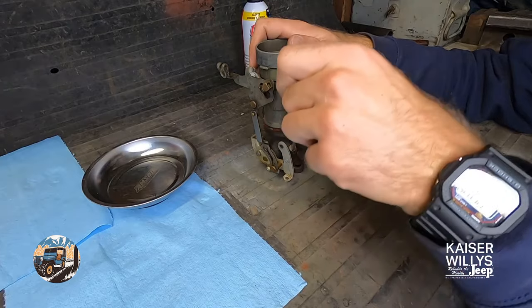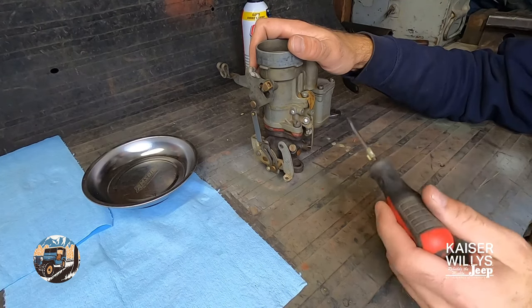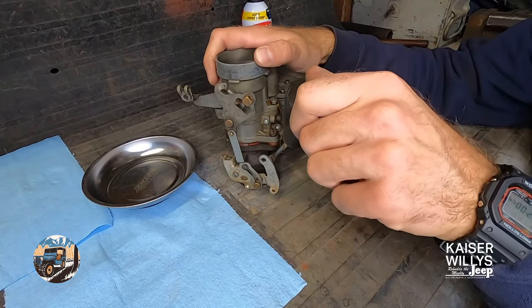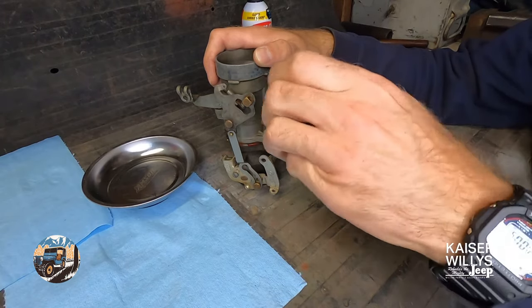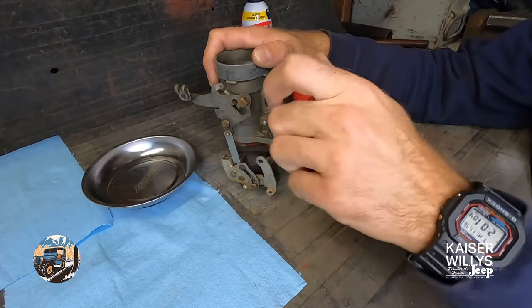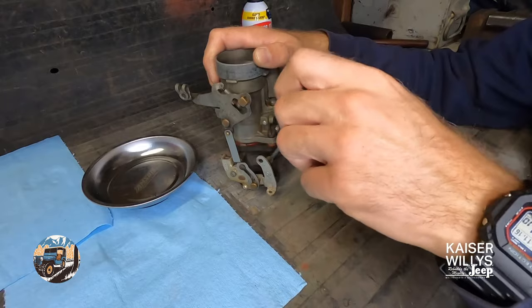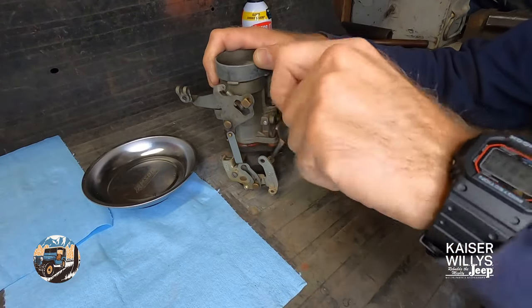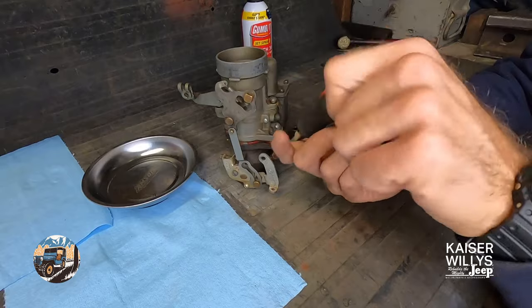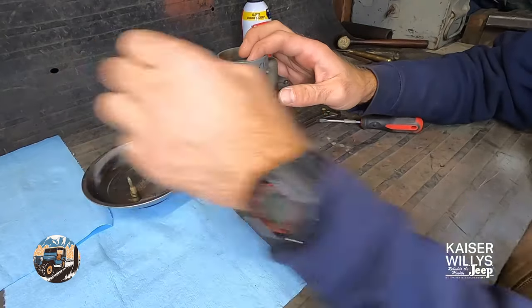If your Jeep was running pretty well but needs rebuilt and you were happy with your settings, on the pilot screw it's a good idea to count the turns and make a reference so you have a good starting point when you put it back together. Note the position of the screwdriver and count the turns in to stop. This one was set to one and three-quarters turns from stop. You don't want to reef on it - you'll feel it kind of just stop, and that's when you know to back off. Once you've made a note of that, back it out and remove it.